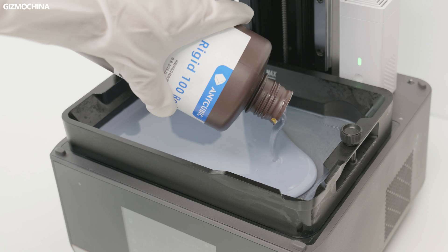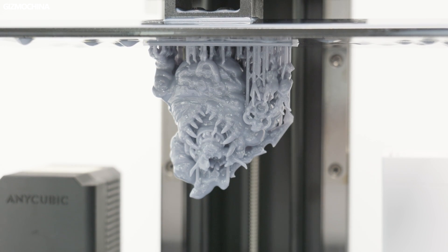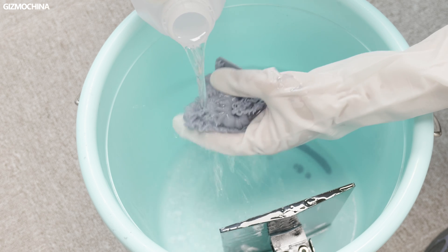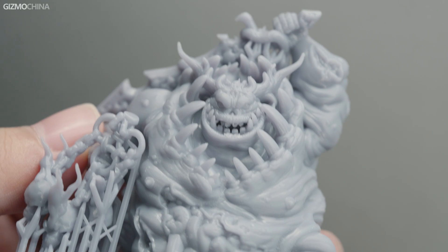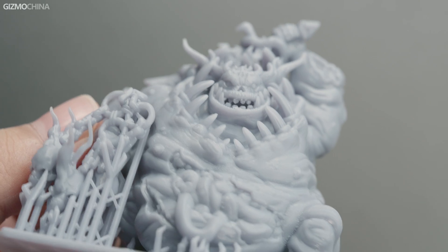Pour in the resin and, as before, find a model, slice it, and send it to the printer. After the model is printed out, it needs to be cleaned with 95% alcohol and then fully cured, either with a UV light or simply sunlight. As for the print quality, I can't pick any flaws. The surface is smooth and the details of the model are fine.